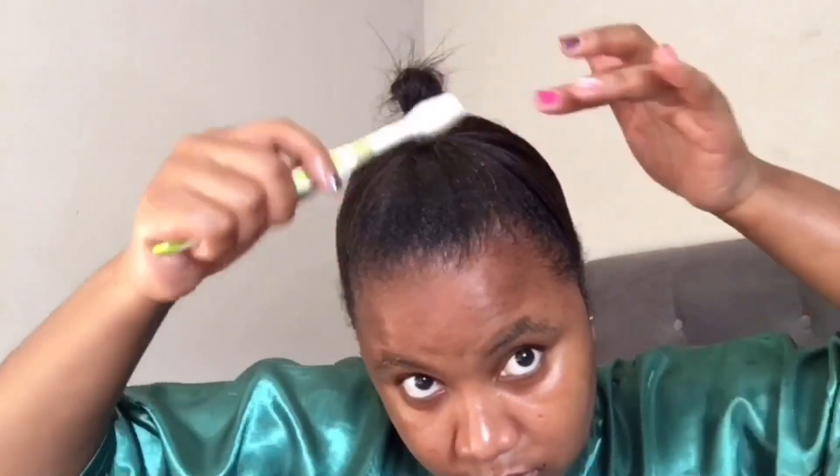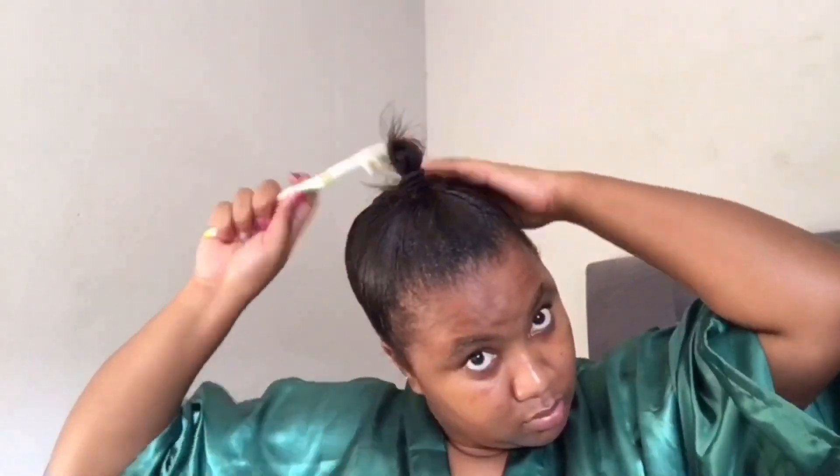Tie your hair up into a bun. I feel like it's too low for me, so I'm just going to pull my hair up a bit and tie it up there, because I want my bun to be right at the top. Then you're going to take the gel and use it to lay your hair down. As you can see, it's not really as flat as you want it to be for the bun, so use the gel all around your head. Make sure that you cover all the spots that look a bit not as tight as they should be.